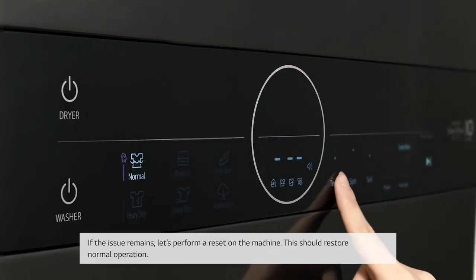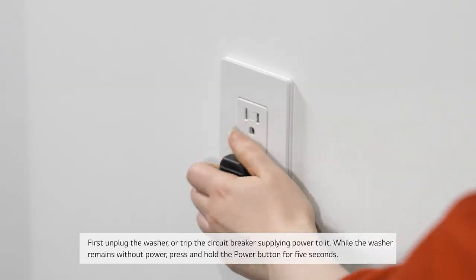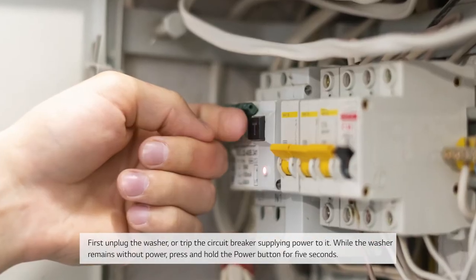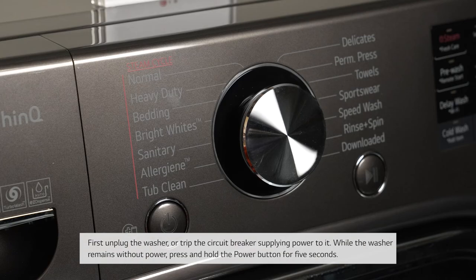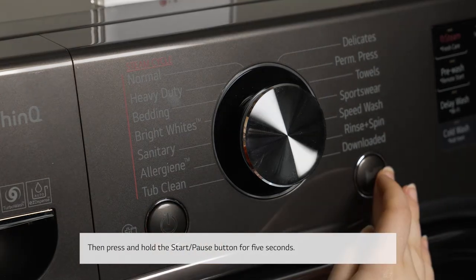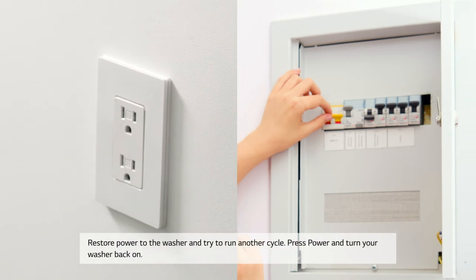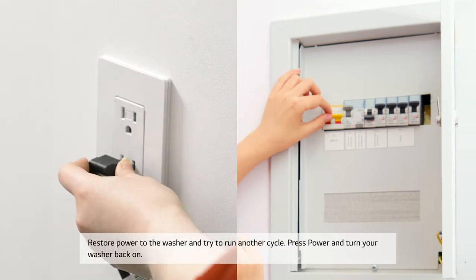This should restore normal operation. First, unplug the washer or trip the circuit breaker supplying power to it. While the washer remains without power, press and hold the power button for five seconds. Then press and hold the start/pause button for five seconds.